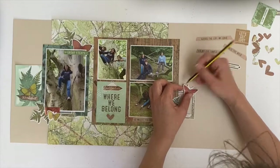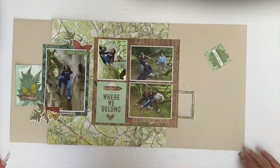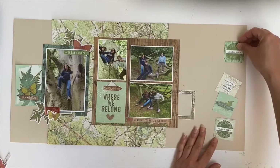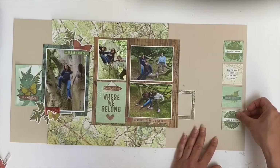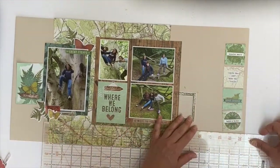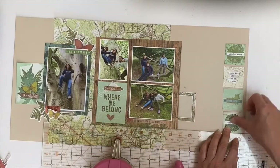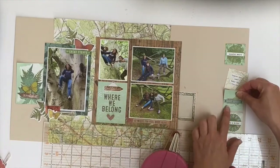Here I have marked where the butterfly's wings would be on the right hand side, because I'm going to use that empty space for journaling and I wouldn't want the journaling to be covered up by the embellishment. First I am placing those four little paper squares.